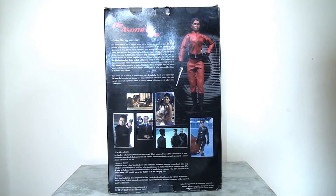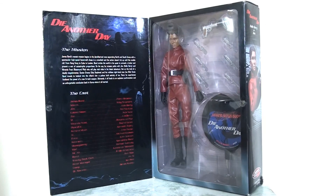On the reverse we have another photo of the figure, and we also have some shots from throughout the film, along with a fairly lengthy bio about Halle Berry and the character of Jinx. When we open up that gatefold cover, on the left-hand side we have information about the film, a brief synopsis, and the full cast list, which is a nice touch. Some of the surrounding artwork is taken from the title sequence, keeping with the theme, and it looks very very nice and presentable. On the right-hand side we have that fantastic window display showing the character and the various accessories.